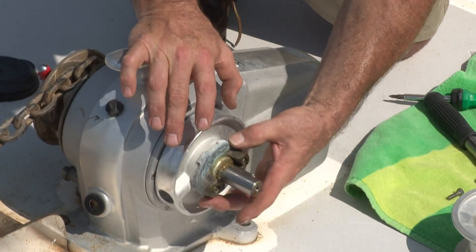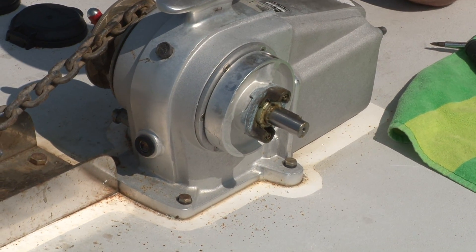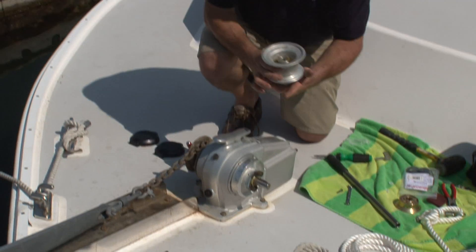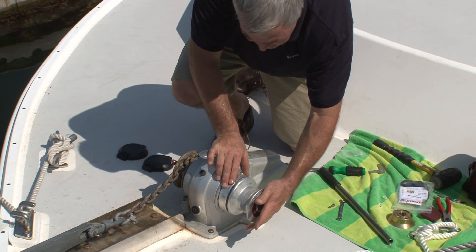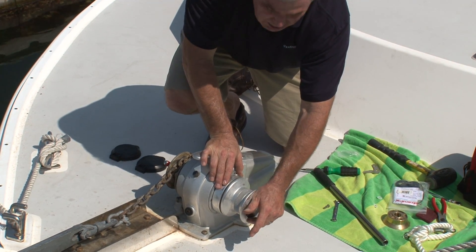We'll line it back up. There are a couple of gussets on the underside of the rope drum. You have to be sure that those gussets line up with the shouldered gussets of the dog clutch. We put the keyed rope drum back in place, and you will know that you've installed it correctly if you feel that spring-loaded tension.